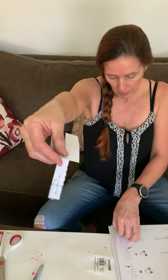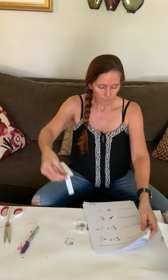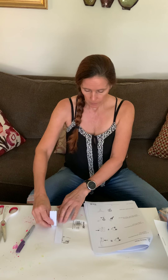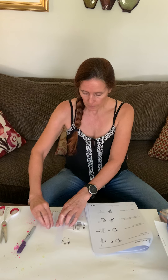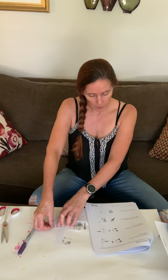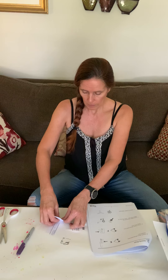I'm going to turn the page so we can continue following the directions. It says fold E down along the solid line toward you — here's E, there's the solid line toward me, so I'm going to fold. Then fold F down along the solid line away from me, so we're going to fold that one this way.